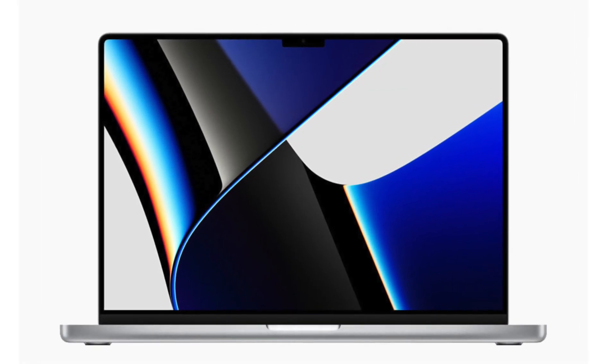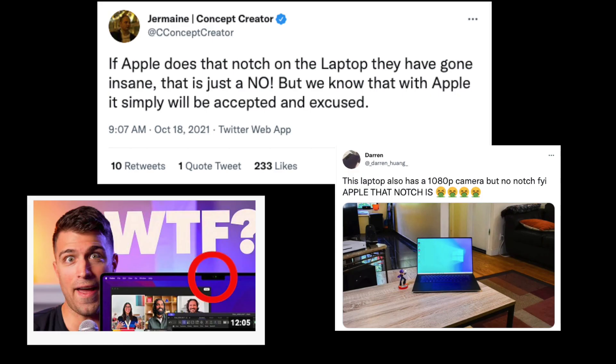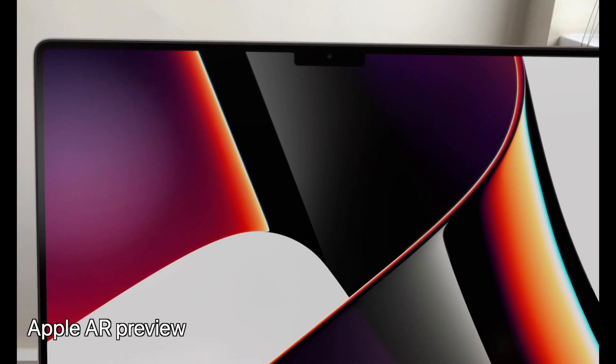Seemingly a cutout shape at the top of the screen, it houses the new 1080p webcam. It has a true tone sensor for balancing colours, a light sensor, and a green LED to show when the camera is on. The reaction has been anger, you've got your jokes and the memes, and the embedded Microsoft reporters too. But is it actually a bad thing?